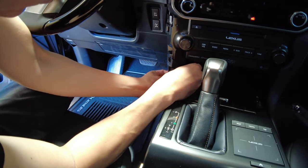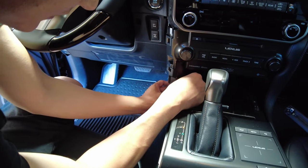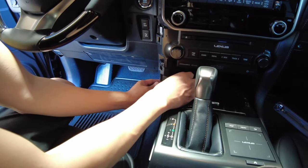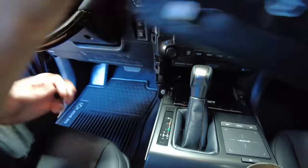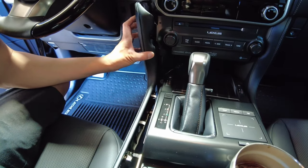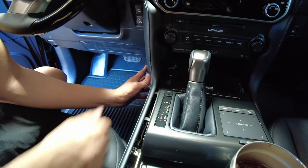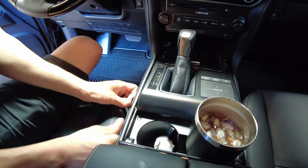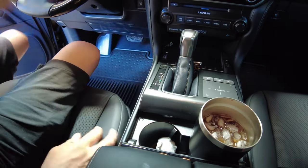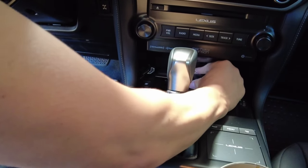Position the button mount to minimize visible cabling, then before committing to the double-sided tape, place the panel back to confirm fitment. When reinstalling the panel, make sure to line up the holes. Confirm the door opens and closes without any interference.